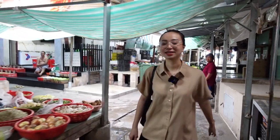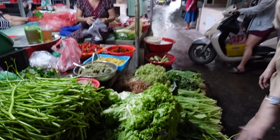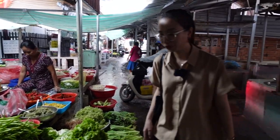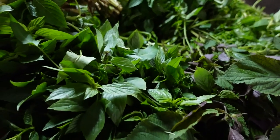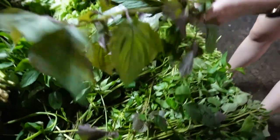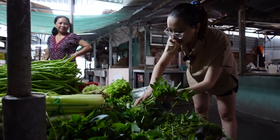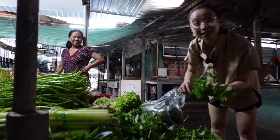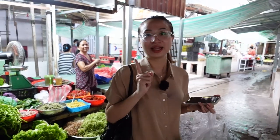I'm buying some salad and herbs. As you see, this is salad, and for the herbs there are many kinds but they are all called rau thơm. This one is called ti tô. I don't eat fish mint because I don't like it — no, never. One thing left is shrimp.